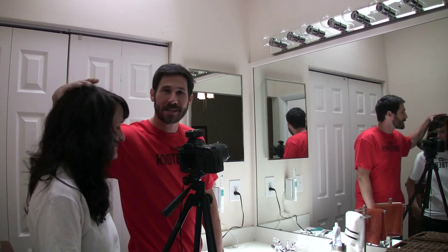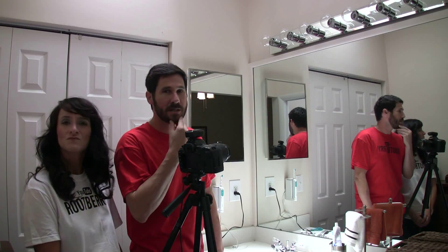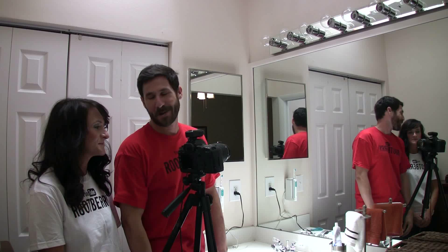Hi, my name is Jonathan Root. I'm here with Sherry Root, my lovely wife, and we are filming a stop-motion photography of my beard disappearing. Sherry, tell them what camera we're using today.